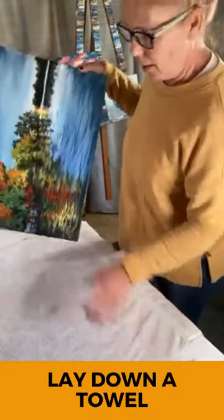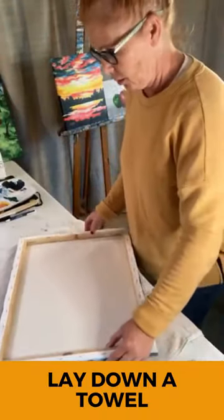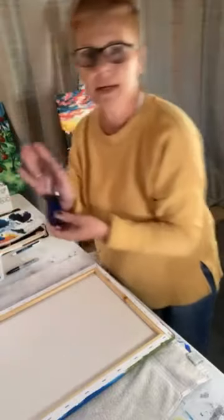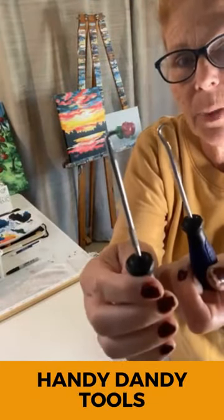So I lay down my towel because I don't want to get this messed up at all. And here are my handy dandy tools — one is like a captain hook and one is like an ice pick.